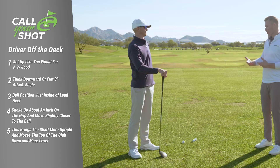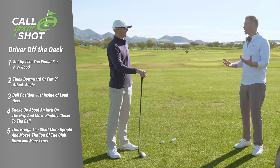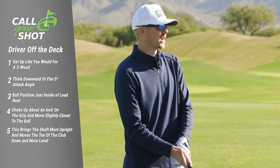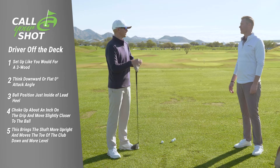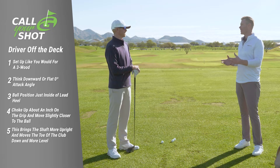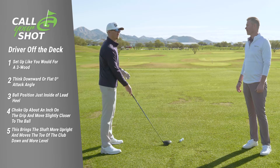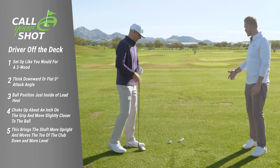By shortening — choking down on the club and getting closer — that's basically making your driver feel like a three wood in a sense. Yeah, in a sense it just makes it feel like a three wood and it helps me get better contact with the ball, instead of being all the way out on the end of the club where it's a little bit tougher. Getting that club shorter makes it easier to find the middle of the face. And moving it back a little — ball position wise for a driver off the deck is about where you want it for a three wood off the deck.